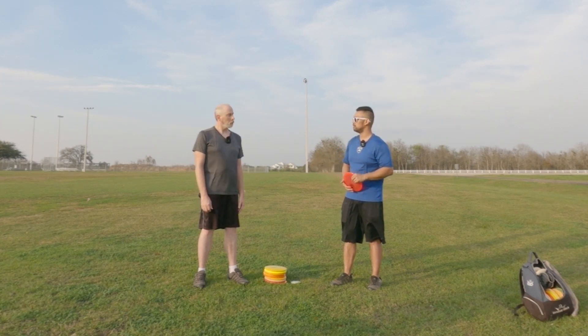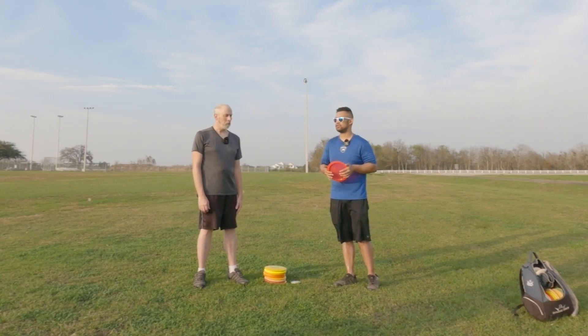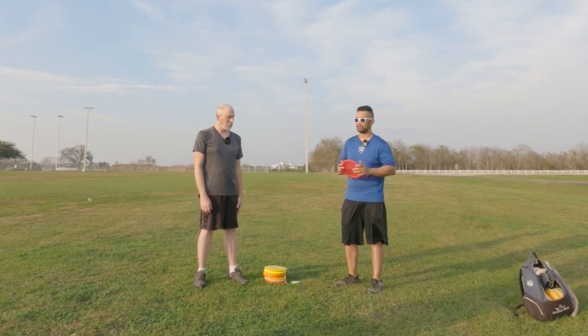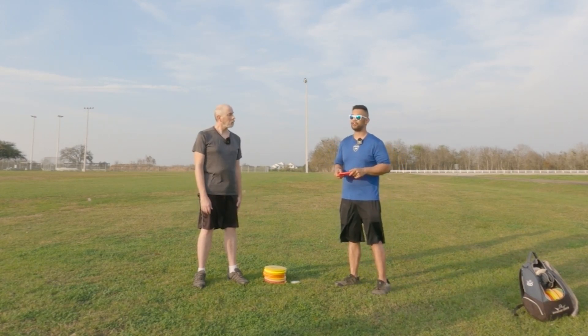We're going to go through some drills I can teach you to do at home. I'm also going to show you something I recently learned — just this past Sunday. I was playing a course with a pro in Austin this past weekend and picked up some tips for hopefully some extra power.